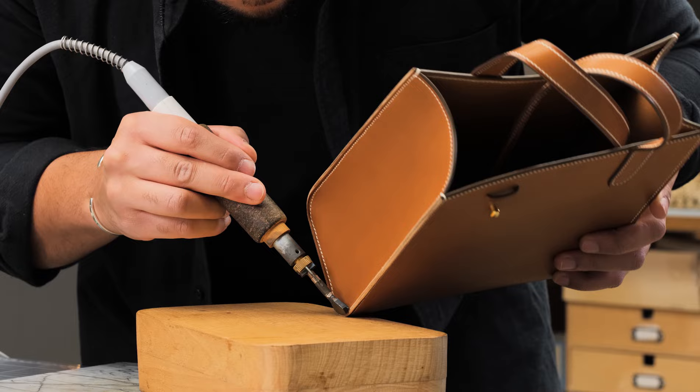I'm Julien Danel Peternitz, Leather Craftsman. Join me in learning the art of leather.